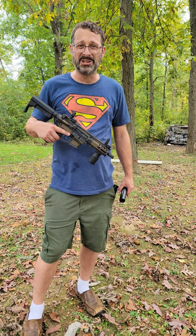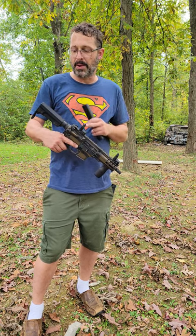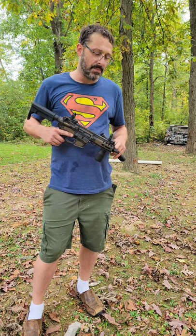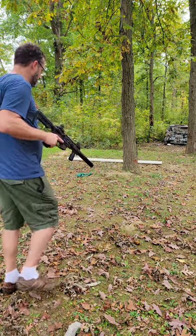I want to show you another host that we have today. This is the CMMG MKG 45 ACP in their Banshee line — the shortest and smallest one they make. It can be very compact, especially with this RIP stock. We also added a Griffin Armament three-lug mount, so we can attach our suppressor nice and easy. This is a fun gun in 45 ACP to shoot, so let's go ahead and try it out.